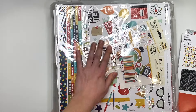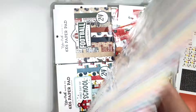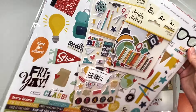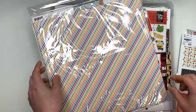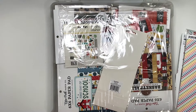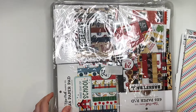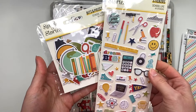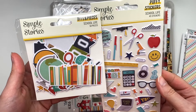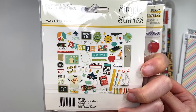This is a lot of stuff in here. This is the Simple Stories collection — I'm going to take it out because I don't even see a cover. Normally I don't do this with my 'What's in My Stash' videos, but since there's no cover, this is the 'School Life' collection by Simple Stories. Here are the bits and pieces.